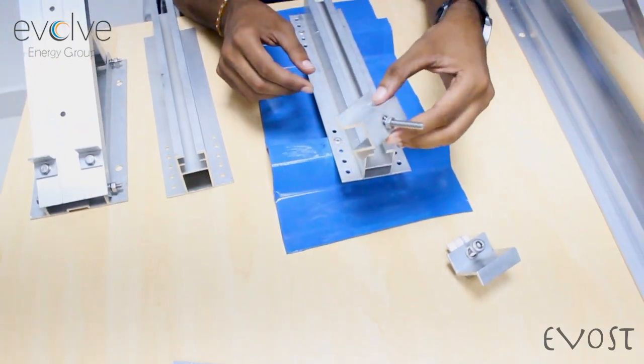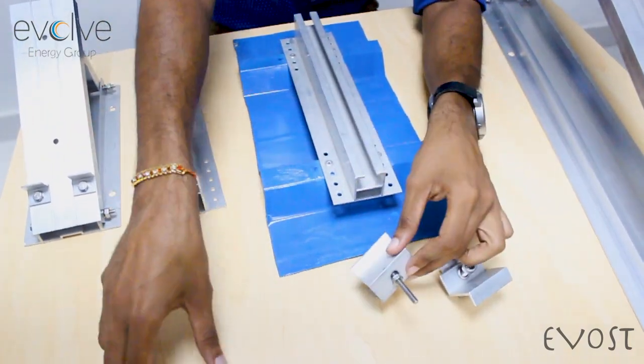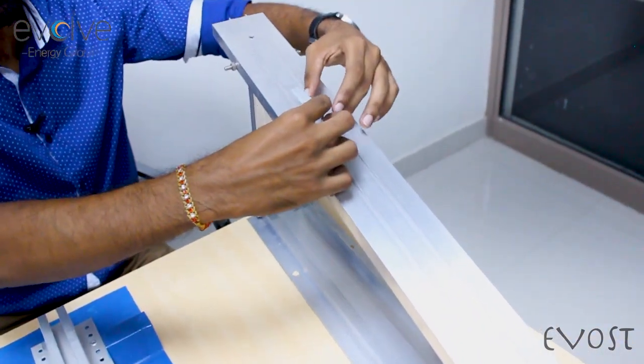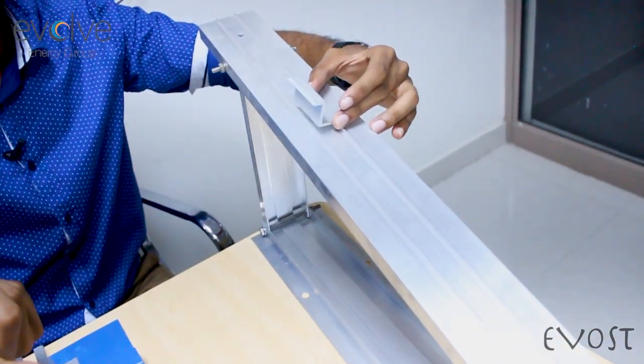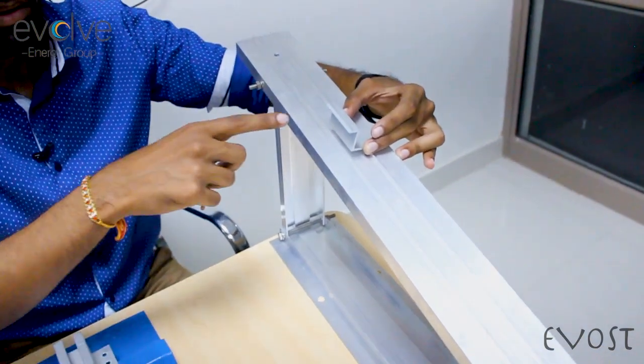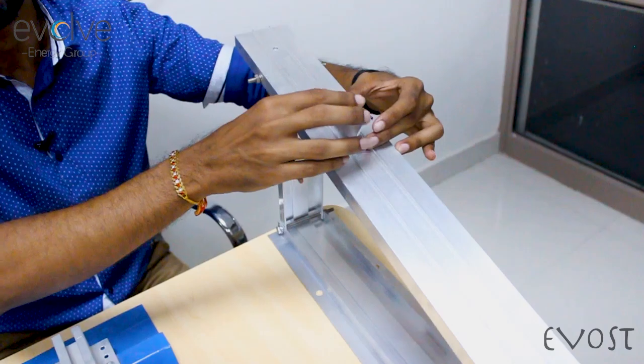Then we have our U-clamp. All the clamps are with knurling inside. We have this W-type clamp that gives a fulcrum type of effect on the triangular leg. Even if the panel is not exactly 35mm or exactly 40mm — 1mm plus or minus — these clamps are there to balance it up.